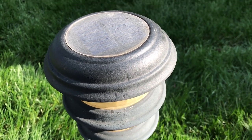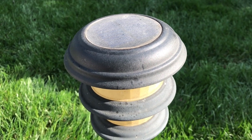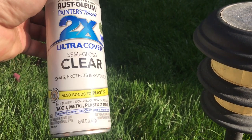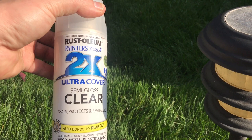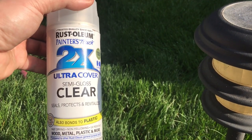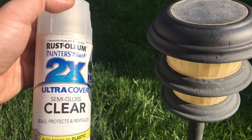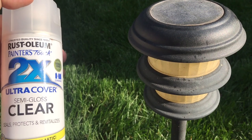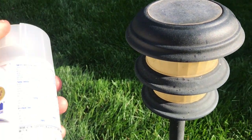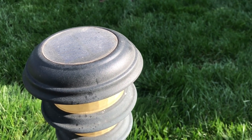To get another year or two out of these things, simply spray them with a clear protectant. You can use Rust-Oleum clear protective gloss or semi-gloss, an automotive clear coat, a clear varnish, or a poly coat. Whatever is cheap and on hand — just use it.